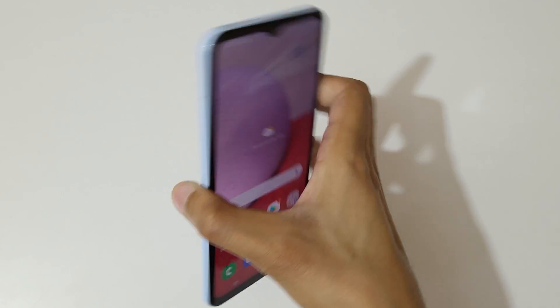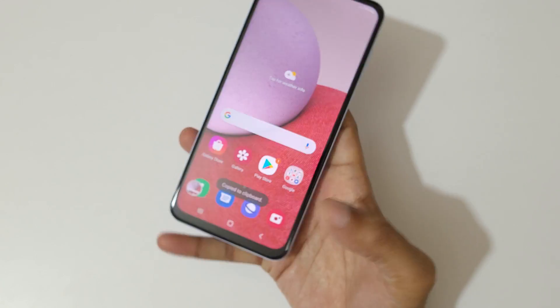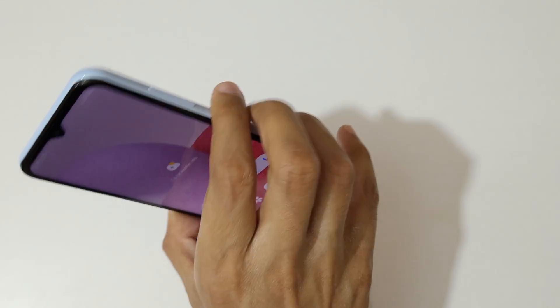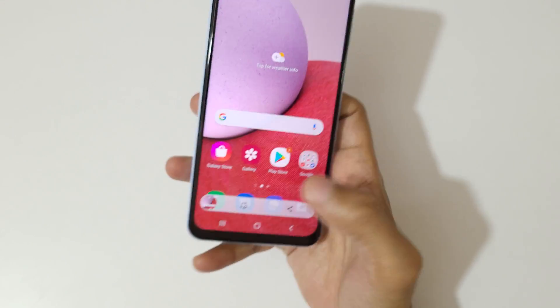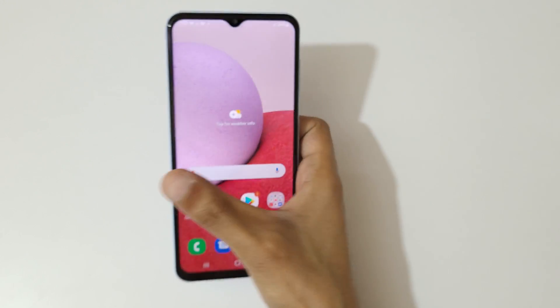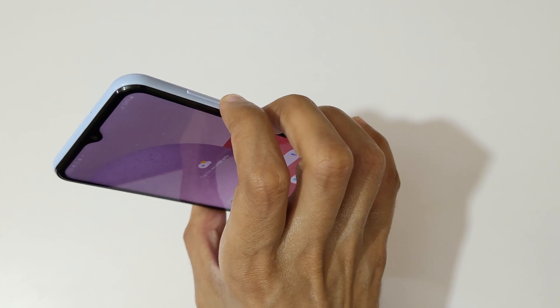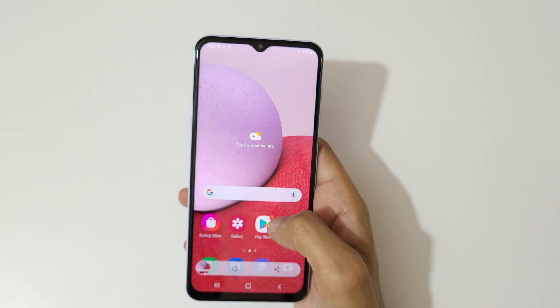Press and hold the volume down and power button together like this to take a screenshot. You can also edit and share the screenshot from here. Just press and hold the volume down and power button together like this to take a screenshot quickly.